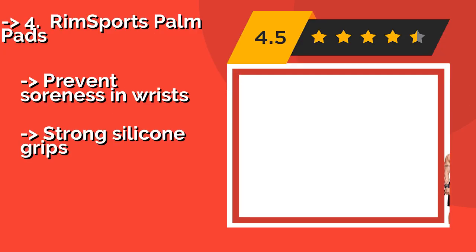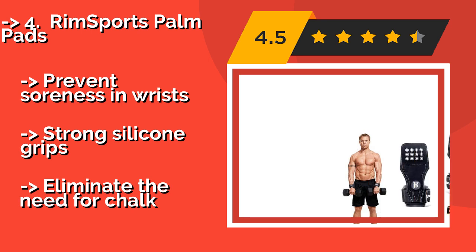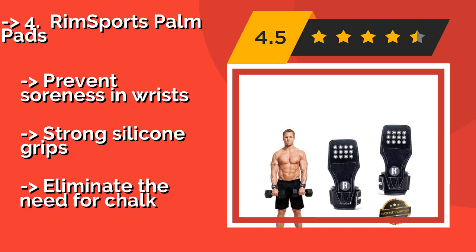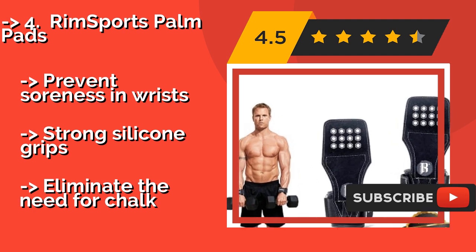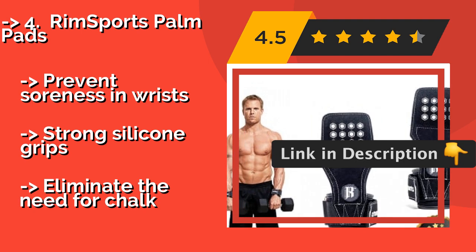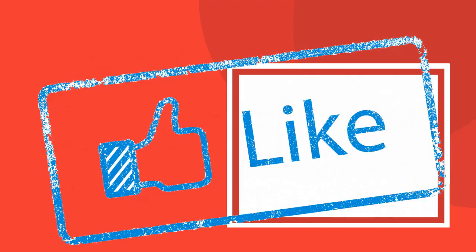The fourth product is the RIM Sports Palm Pads, about $24. They are flexible and made to mold to your hands to provide a stable hold on the bar. They maintain their shape as you lift so weights won't drop or slide, and the padded glove design ensures that your skin won't chafe. They prevent soreness in wrists and feature strong silicone grips.